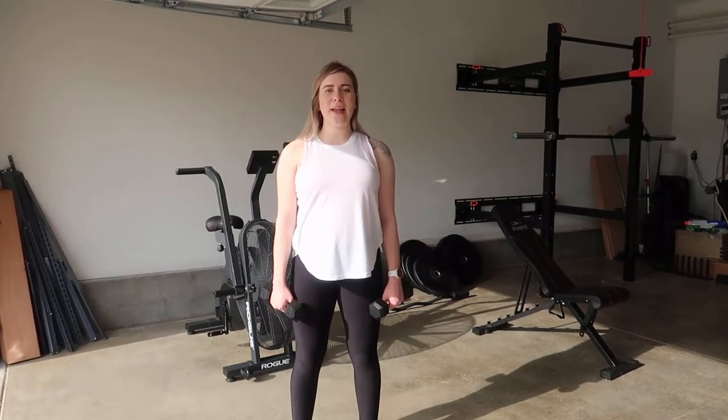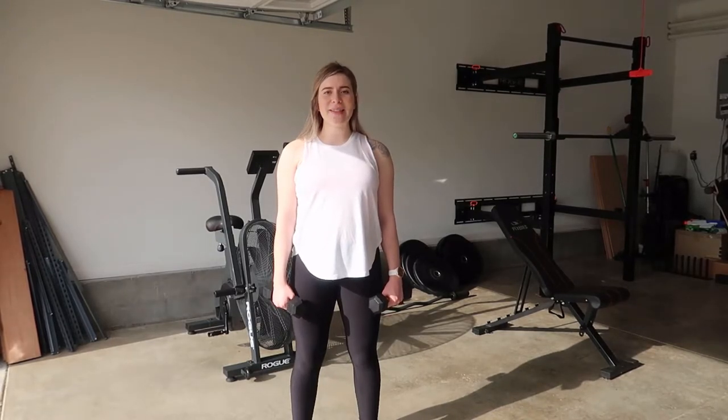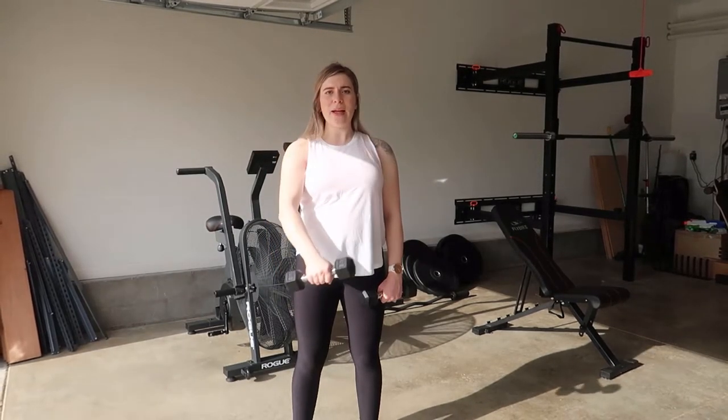What you're going to do is keep those shoulders down, back and engaged, making sure that they're not up to the ears. That's what I mean by down. Coming up, slight bend in the elbow, slowly lowering back down, and then you're going to do cross body.